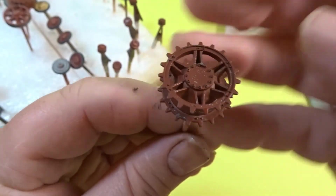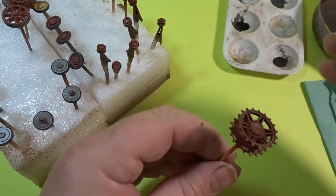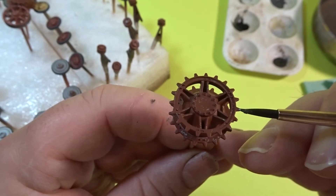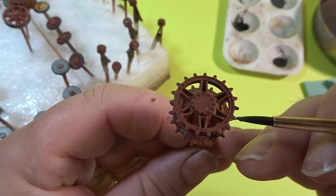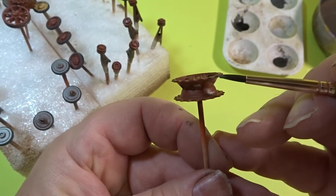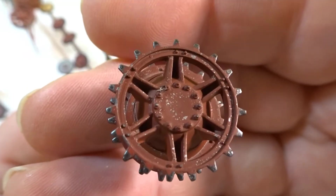Now again the sprocket needed some extra work done. So using the Burnt Iron, just to facilitate the wear and tear on the teeth. Obviously you have to do both sides, the top, and both edges as well. And there we have it — I'm very pleased with how those were turning out.